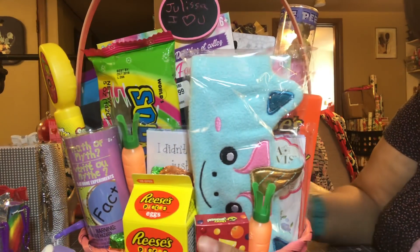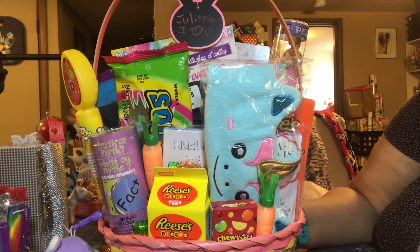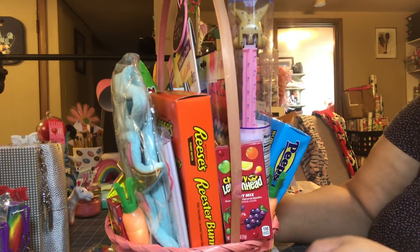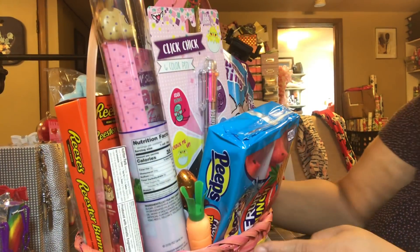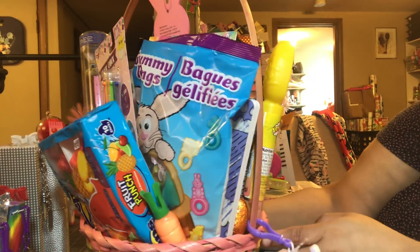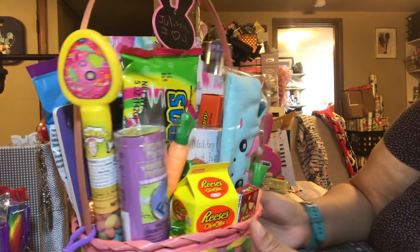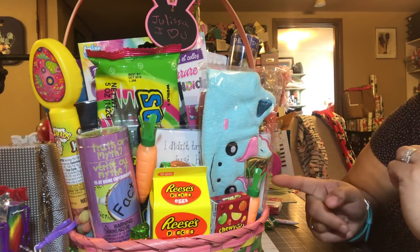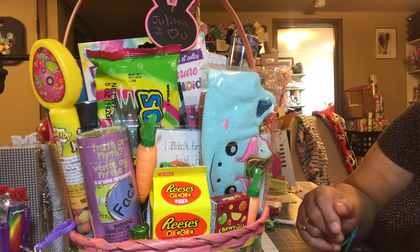This is her Easter basket for 2018. I really hope you guys like it. I'll just do one more slow spin of the basket — and that is it. I really hope you guys like this video. I'll see you guys next year with another Easter basket. Bye!